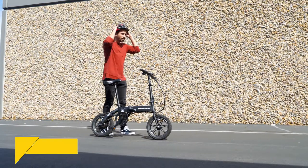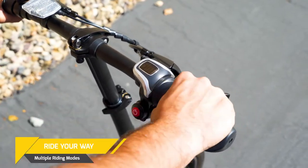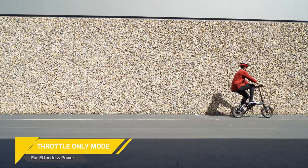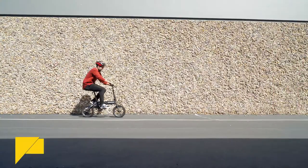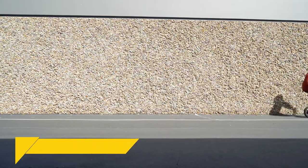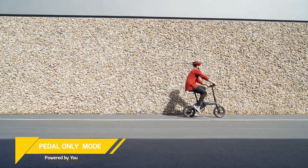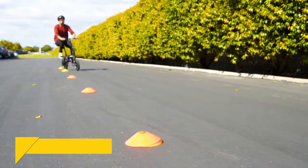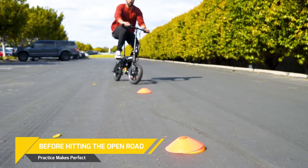Now that you are set up and fully charged, let's go over how to ride. There are three ways to ride the EB-5: one, throttle only mode; two, throttle and pedal mode, which is fastest; and three, pedal only. Practice until you are comfortable with using all of the e-bike's functions and you're able to get on and off with ease.